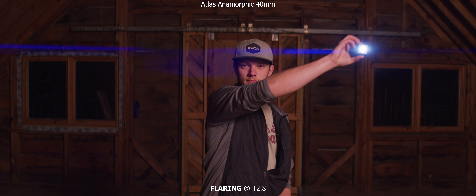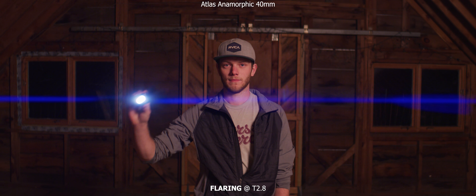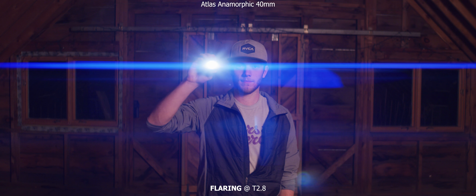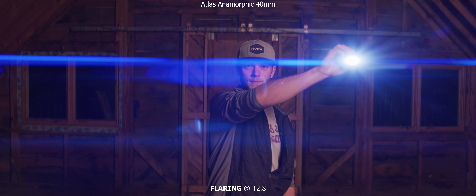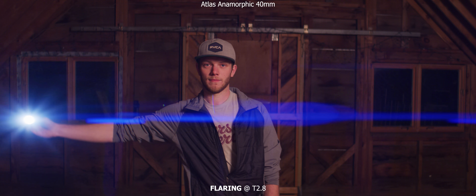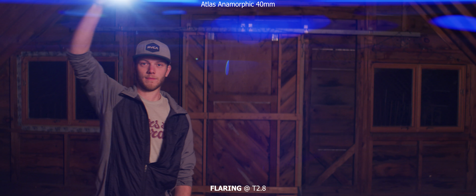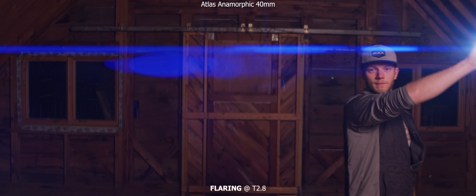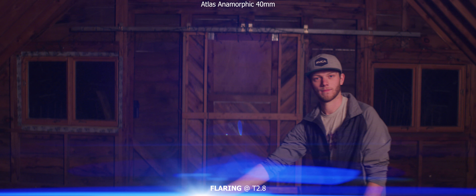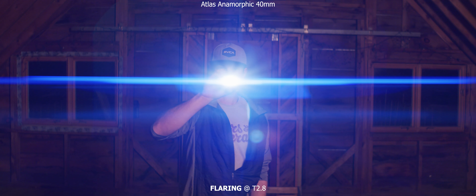Then we'll take a look at flaring, which I know you really want to see. Starting with a light that's a little bit dimmer, and then I'm going to brighten it up here in a second. You can see those streaks get even more pronounced — we're getting a ton of circular flares in there, along with the streaking that's coming across the frame. Now just going around the outside of the frame a little bit so you can see how it looks. We're getting a really cool sci-fi, very J.J. Abrams type of flare. And then just back to the center, and then coming towards us.